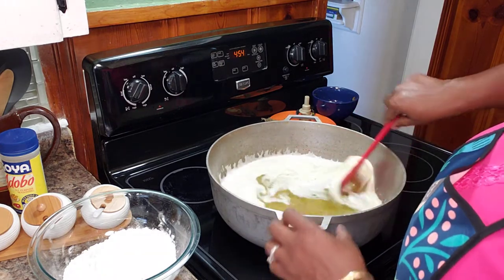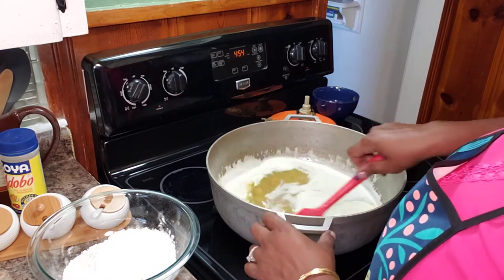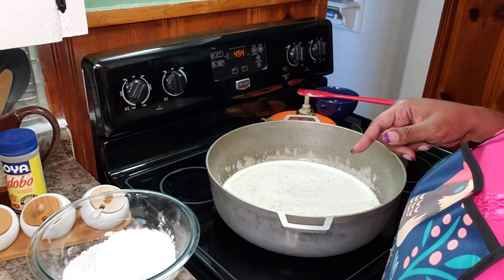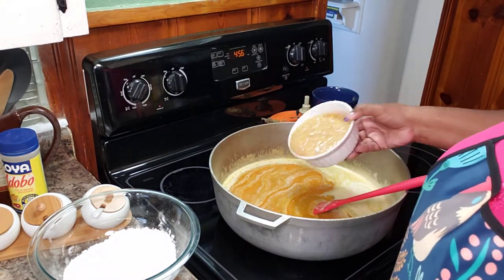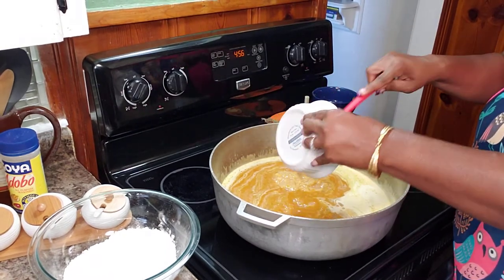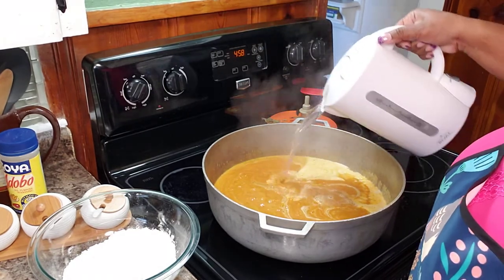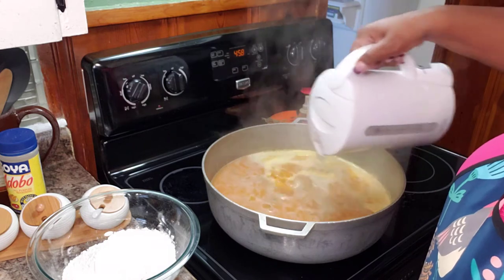I sautéed my seasonings and my salted pork for about seven or eight minutes. Now I'm going to go in with the pumpkin. My pumpkin is in. Now I'm going in with my cream corn, and then I will start adding my hot water so we can start building our stock. I always like to add hot water because my dish will take very little time to come up to a boil.